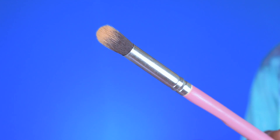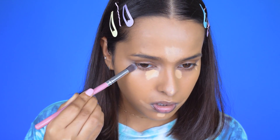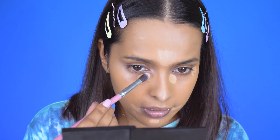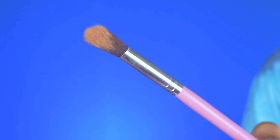For concealer, I'm using one of the bigger eyeshadow brushes since the eye brushes are huge. I place some concealer and blend it out without swiping. The foundation brush was quite soft but this one is poking me a bit. For setting powder under the eyes, I use one of their eyeshadow brushes to pack the powder — that was not too bad, it looks good.